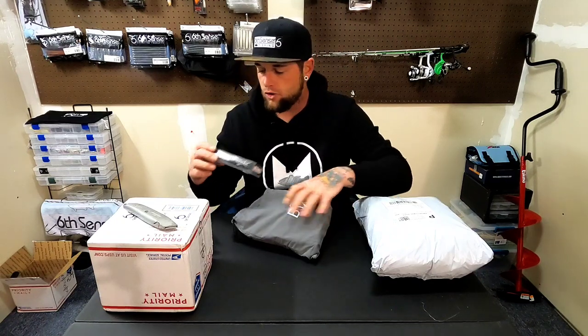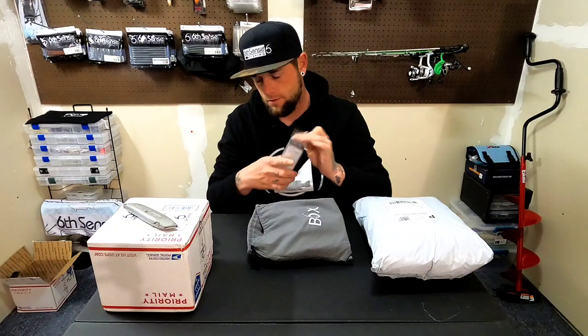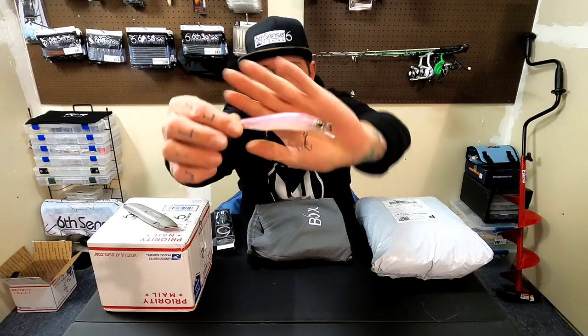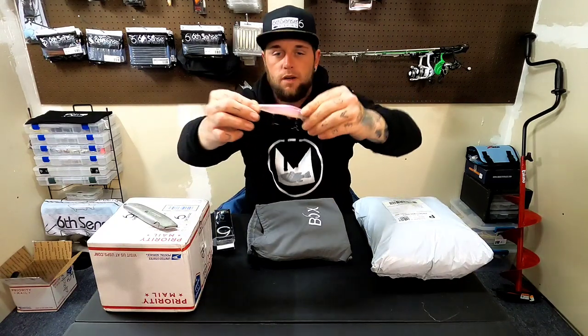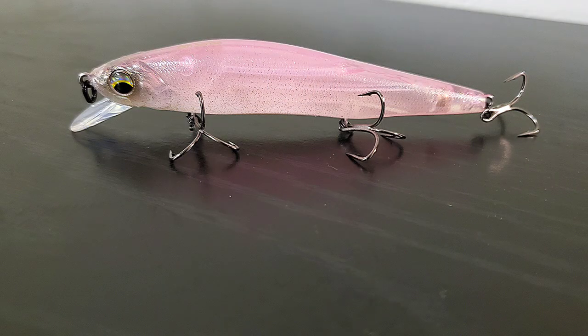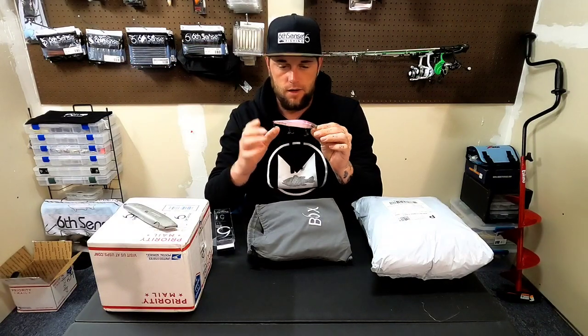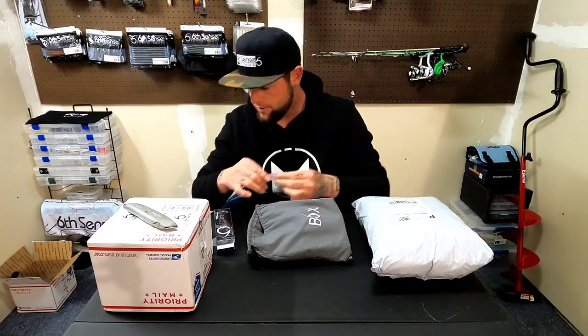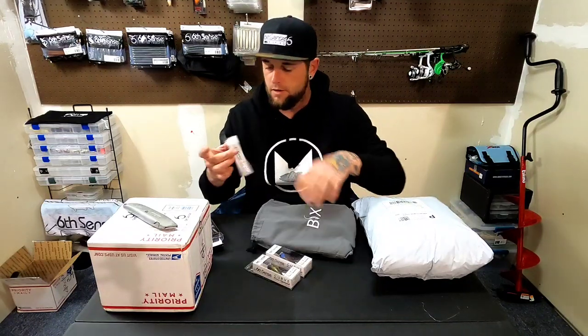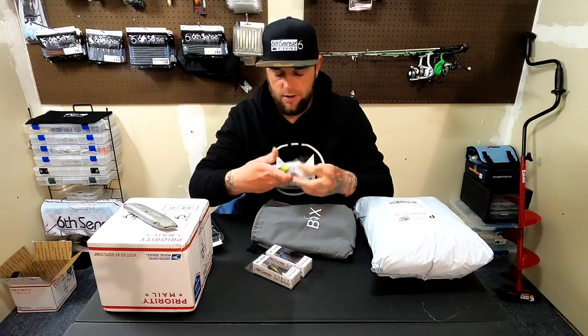My favorite jerkbait out there. Got another jerkbait here — this is Smallmouth Rose. Another awesome little jerkbait. These dive up to six feet. It's got a pink back on this one, kind of translucent on the side, a little off-white, with a bunch of gold flake on it too. Again, awesome little jerkbait with some super sticky hooks.